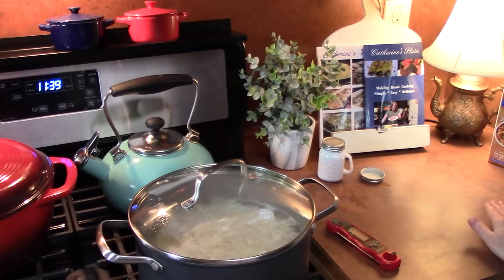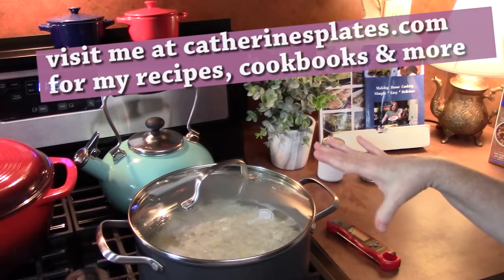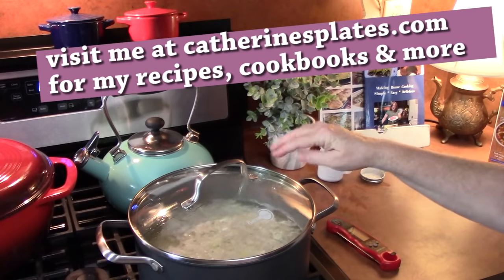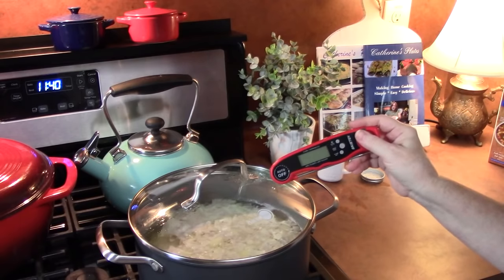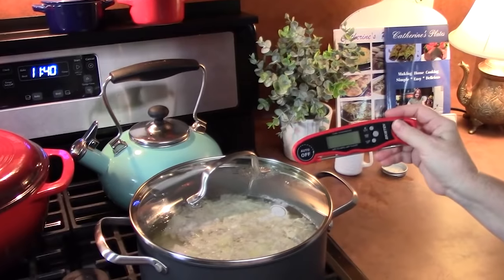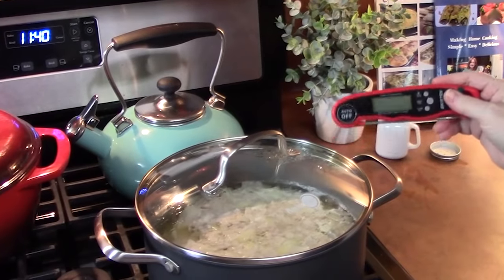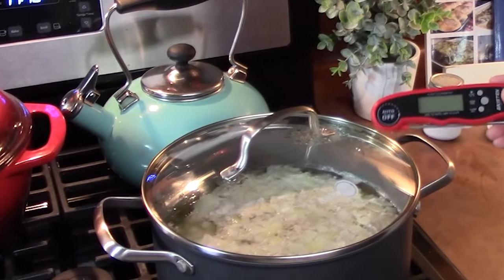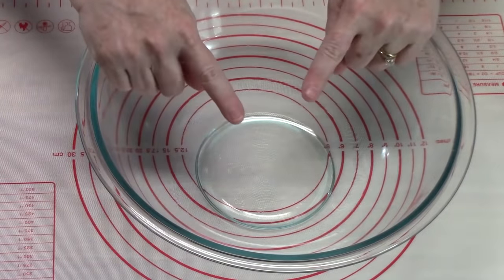The time is all based on how thick your chicken is. If you have chicken tenders or a very thin cutlet, I would go about 10 minutes. If it's thicker, keep adding about five minutes to it. For really big thick chicken breasts, you can even go up to 20 minutes. Use your thermometer to check the internal temperature of your chicken. If you don't have a thermometer, pull out one of your chicken breasts, slice it, and see if it's cooked. While the chicken is boiling or poaching on a simmer, we're going to go ahead and start making our dumplings.